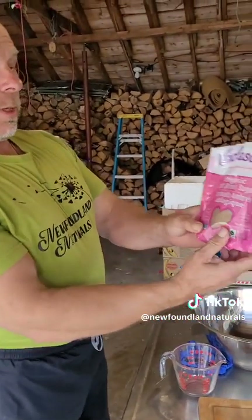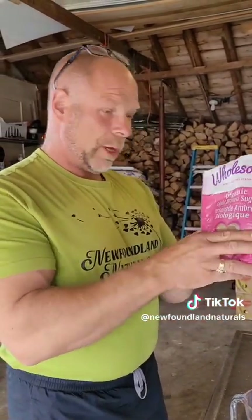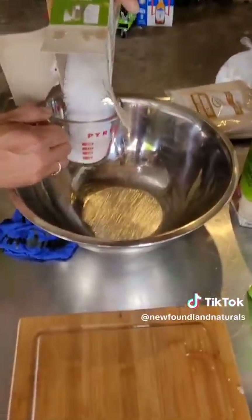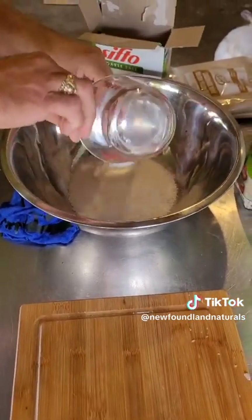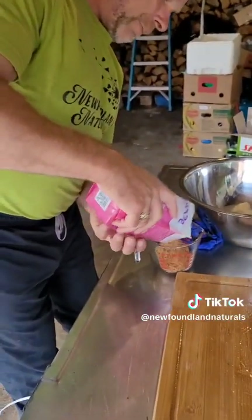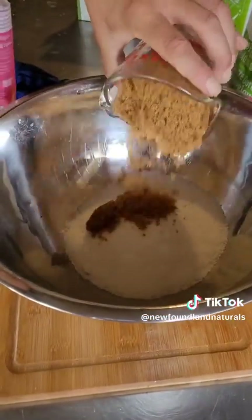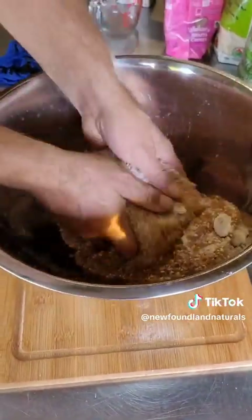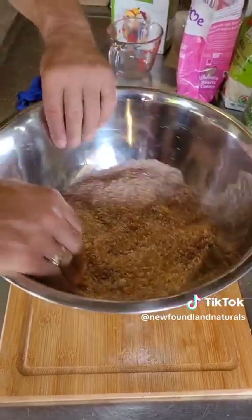Okay guys, so we're ready to make our brine for our mackerel. Our ingredients are gonna be organic light brown sugar. Of course, we try to keep everything organic where we are fishing everything naturally. We have natural brown sugar, and we also have some coarse salt. All we're gonna do is a two-to-one ratio — two cups of salt and one cup of sugar. We're gonna mix that in our bowl, nice and consistent. This is our start.